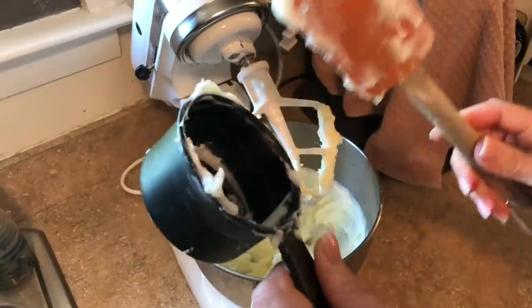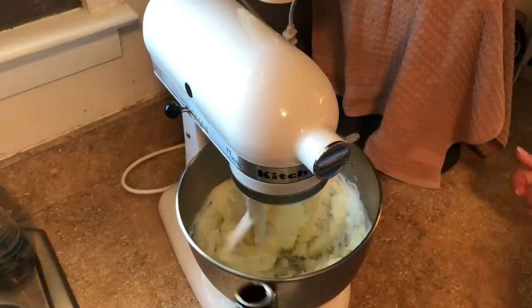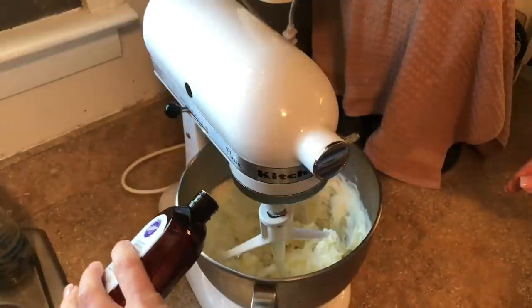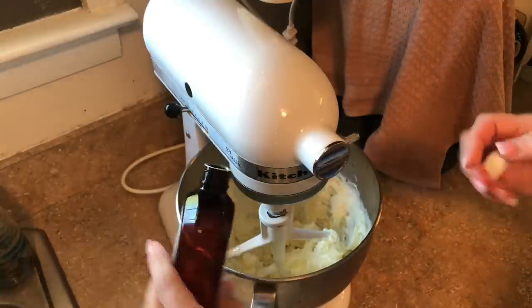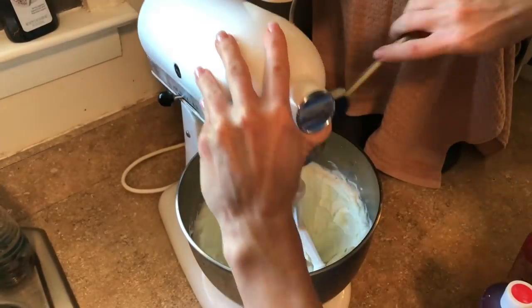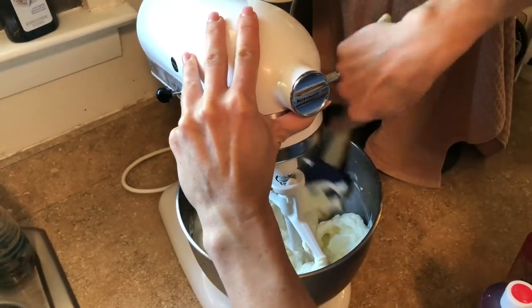As always, I add Wilton clear vanilla — it's so delicious — about a teaspoon or whatever, I eyeball it. Then I'm going to scrape down the sides. If you don't have a scraper blade, you'll want to get one.